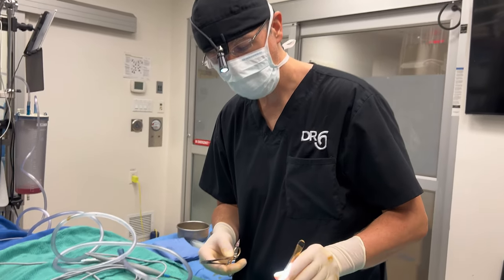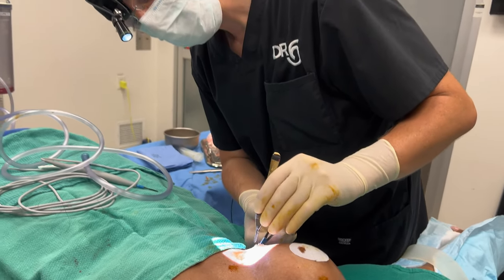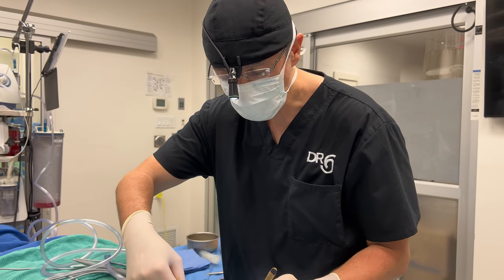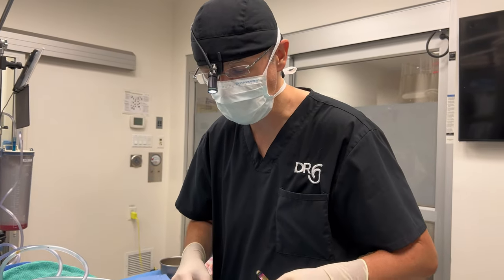And we are done. I remove the fill tube and I'm going to put some stitches deep inside to close. Multi-layer closure and we are almost done. No need for general anesthesia for something as simple as this.